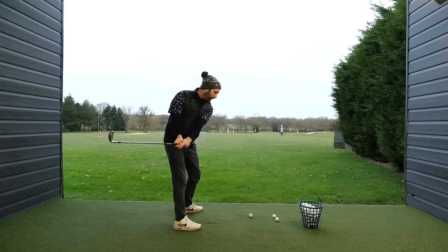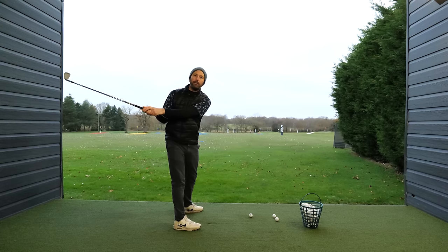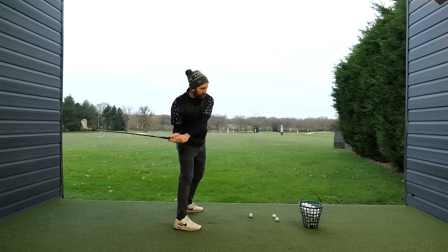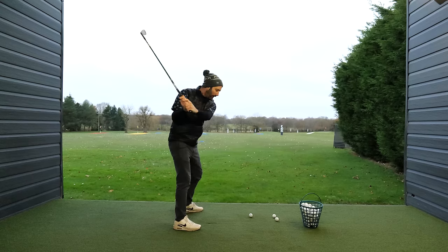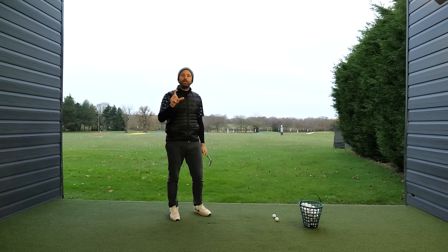If my lower body starts turning really early in the backswing, what's going to happen is the club is going to get dragged behind me. And then I'm going to end up getting really stuck and swinging the club in the wrong direction, which is why most golfers end up hitting off the back leg or they have some sort of compensation in the downswing.